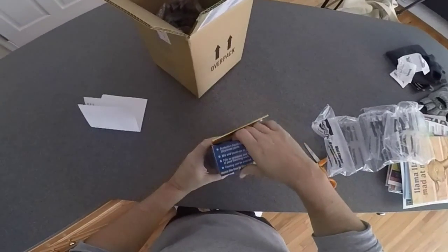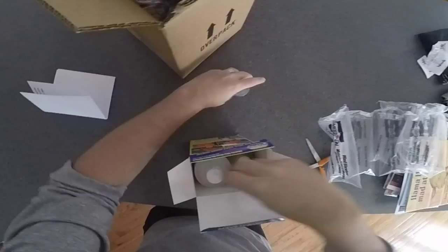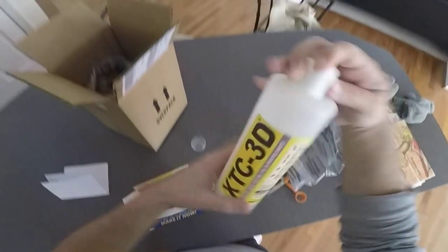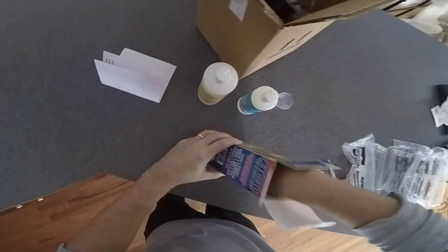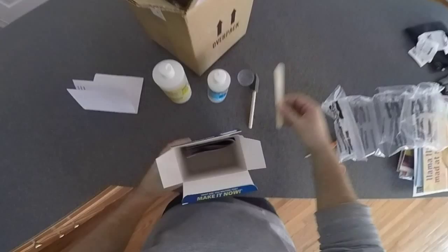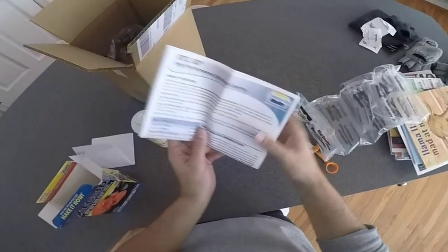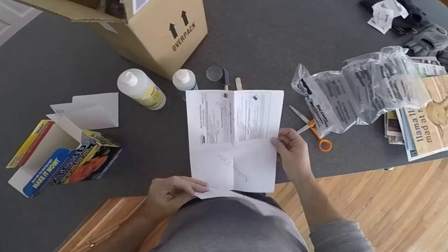Let me open this up here and show you guys what comes inside. It looks like you get a measuring cup, they give you Part A and Part B. It's nice of them to give you a little sponge brush, a mixing stick, and then the actual instructions. It's pretty straightforward what they're sending you.